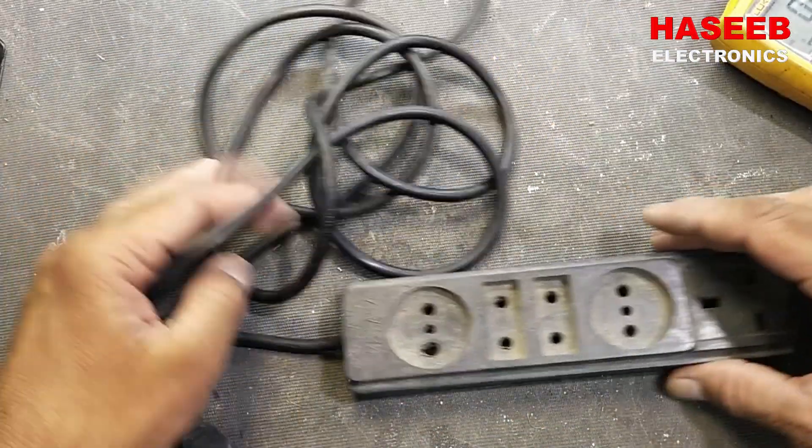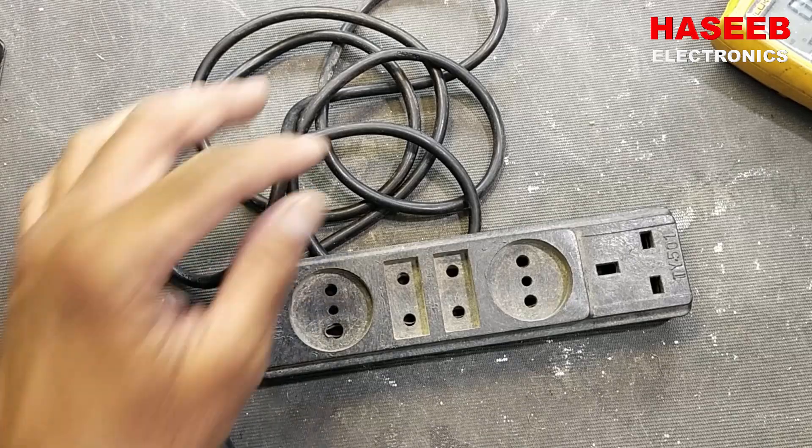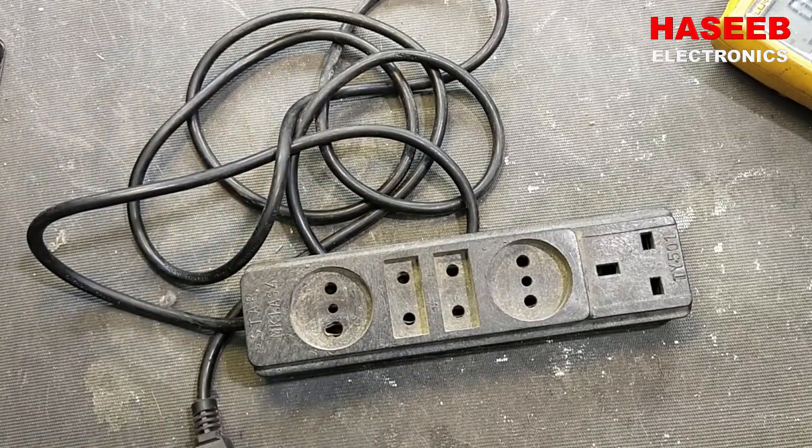So this power cord is now ready. I hope this video is good for you. If it is good, hit the like button. If you have not subscribed to my channel, subscribe it. Thanks for watching. Assalamualaikum warahmatullahi wabarakatuh.